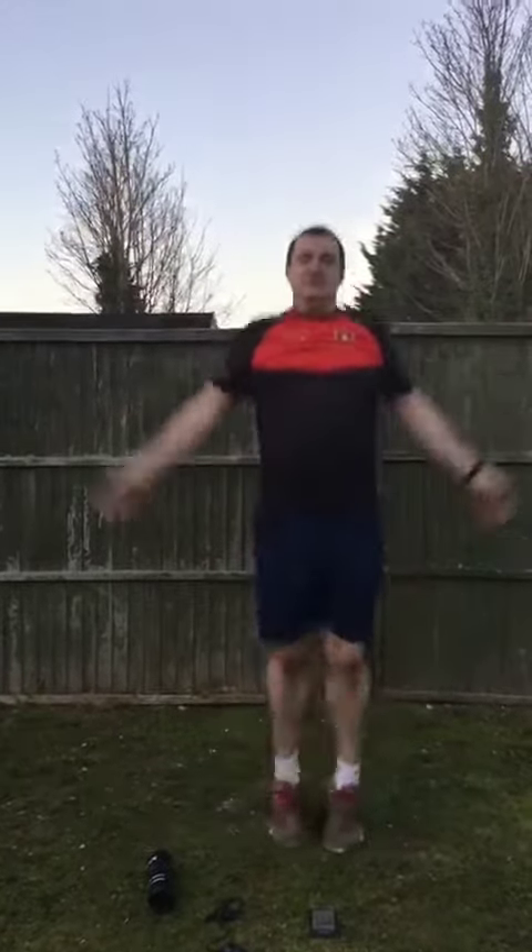Our first exercise is jumping jacks — or star jumps. 15 seconds, nice and fast. Set yourself a total to see if you can beat it on your next round.